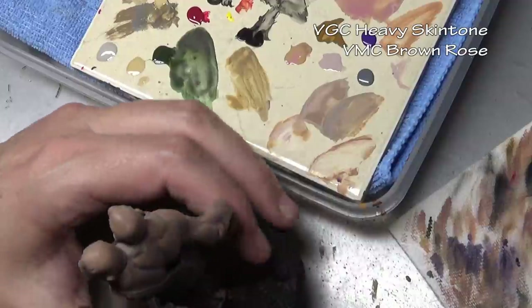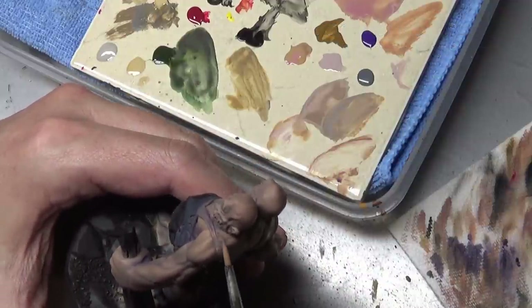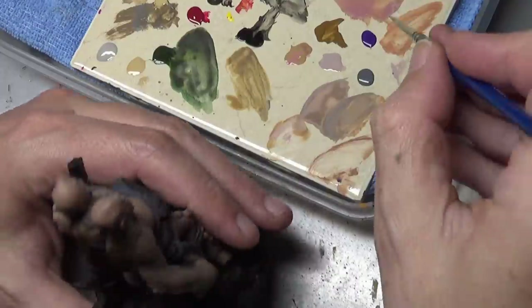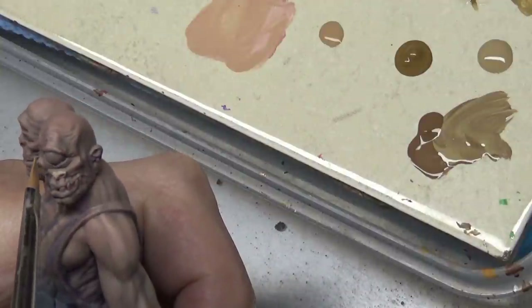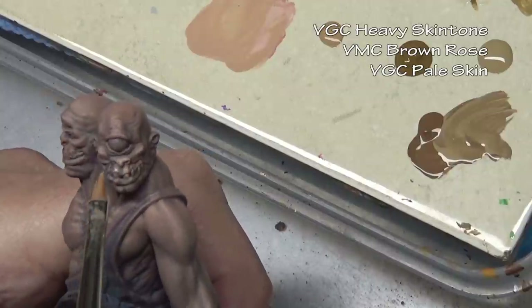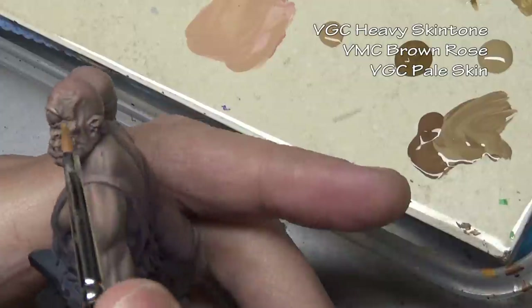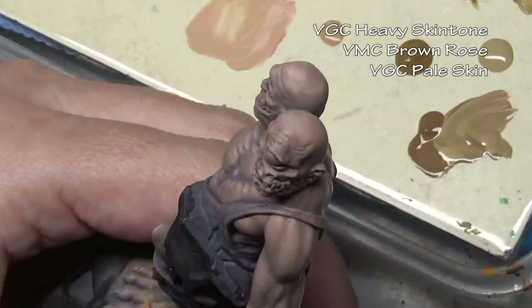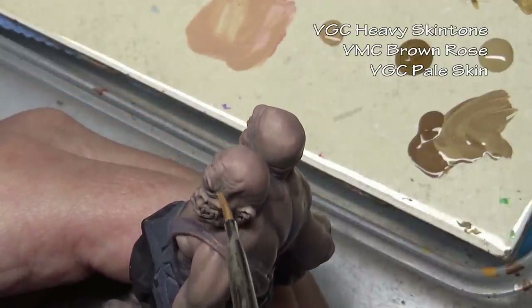You can see we're going to have quite a variety of colors in our skin, and that's another benefit of the paint stain — it allows you to bring in a lot of different colors into your miniature much quicker than applying a whole bunch of different glazes. For our second highlight color I'm mixing in Game Color pale skin, because brown rose is about the same tone as heavy skin tone, so simply adding more brown rose makes it more pink but not lighter. The addition of pale skin gets us a lighter version of the color we previously applied.